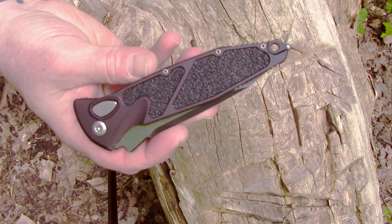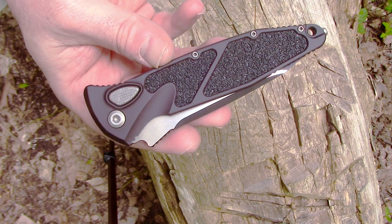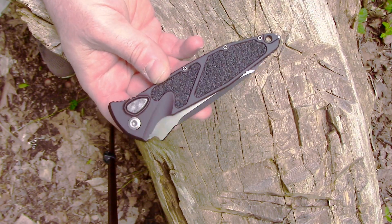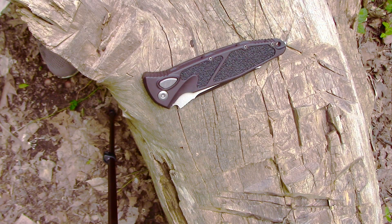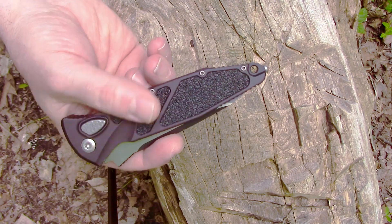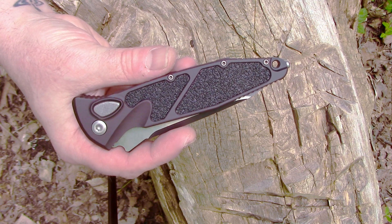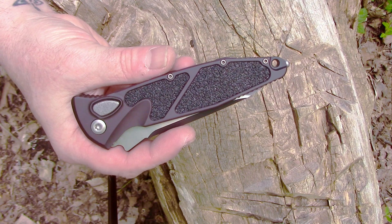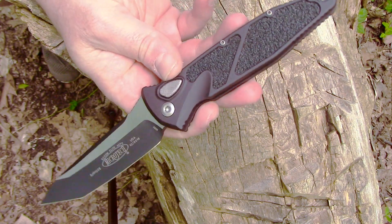Let us examine this thing of beauty — the Microtech Socom Elite Auto. Full disclosure: this is one of those brands where if you haven't been part of the fanbase for some time, people don't want you to speak. I'm a relatively new fan of Microtech — this is my fourth one. I'd been eyeballing a Combat Troodon but decided to go with something different. I've gotten several out-the-fronts. Anyway, this one is not an out-the-front; this is an automatic coming out the side.